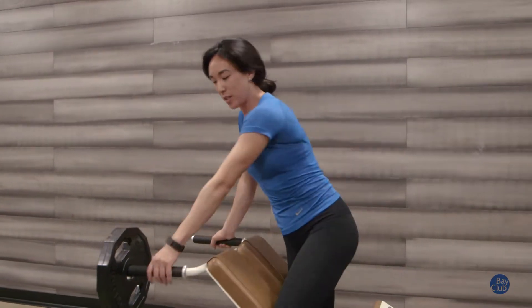Hi guys, Jessica Dixon again from Bay Club San Francisco. I just showed you how to do a hip extension and I want to give you a progression to make it a little bit more difficult further down the road. We're going to be using a 25-pound plate, so go ahead and hop onto the bench again.